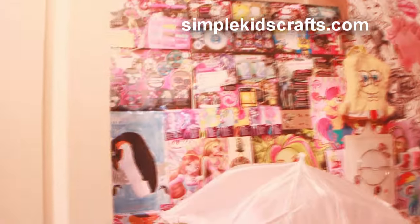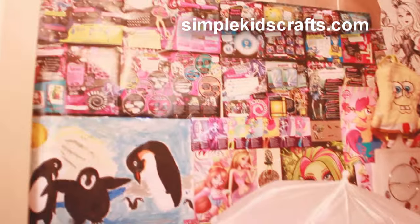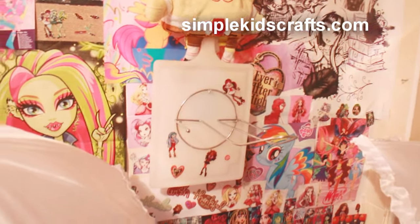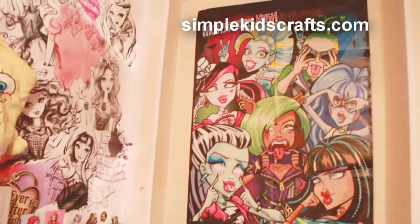Hey guys, so I wanted to show you a little bit of the area in which I actually make my crafts, which is a very tiny area — almost like a closet. I have a couple of pictures here that I liked from My Little Pony, from Wings, from Ever After High, from Monster High. Most of them are stickers and posters, and you can see the top part here where I actually take my videos.